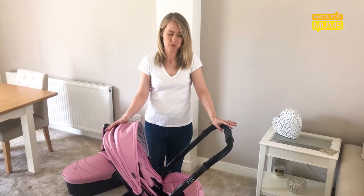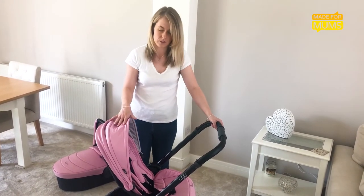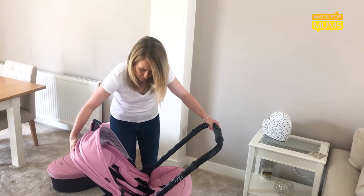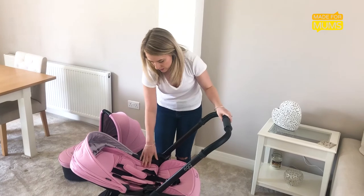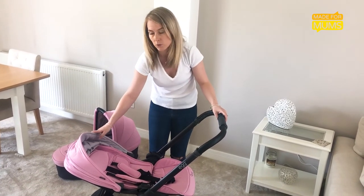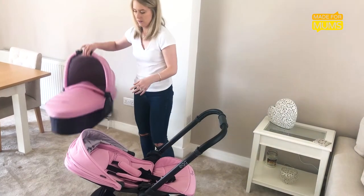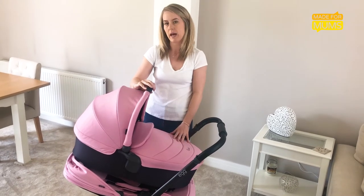A few things we think could have been improved: the pram comes available straight for newborns just like this on its own, however I don't feel like I would be comfortable putting my newborn baby straight into this. It's quite hard and there's no extra protection, so it wouldn't be any good for a winter baby. Therefore, I would recommend buying the carry cot, but that takes the pram from roughly £600 to about £800.